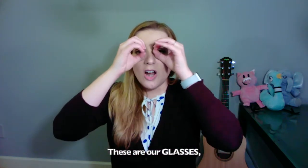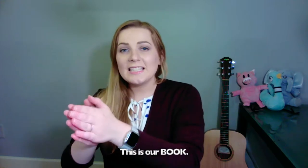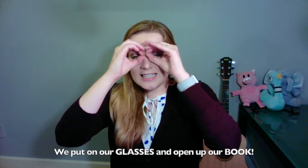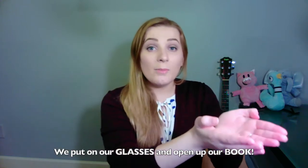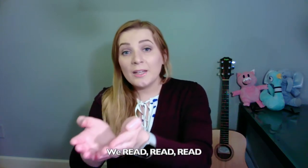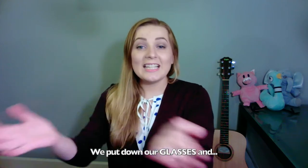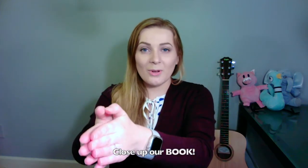Good job. Do you want to try it one more time? I think it's always better the second time. Here we go. These are glasses, this is our book. We put on our glasses and open up our book. We read, read, read, and we look, look, look. We put down our glasses and close up our book. Good job.